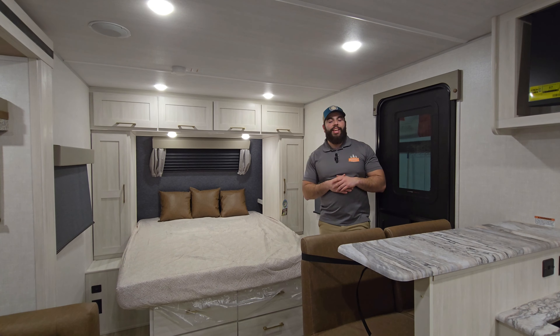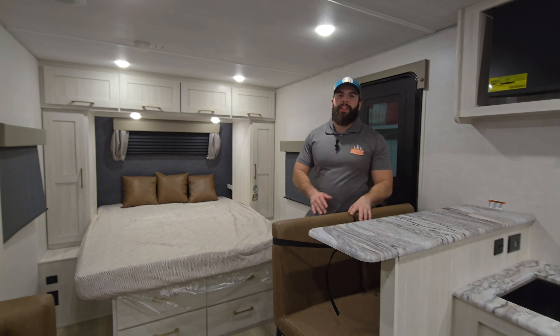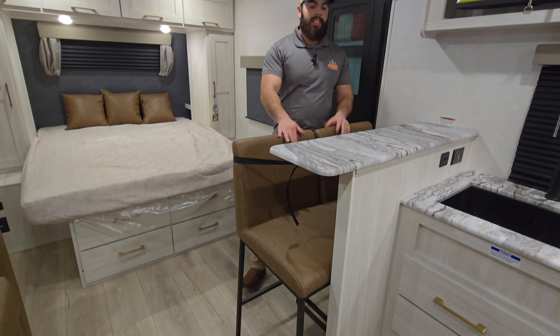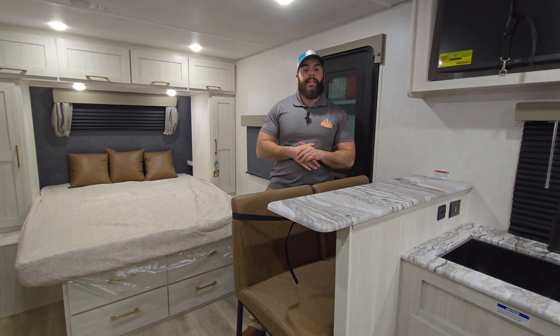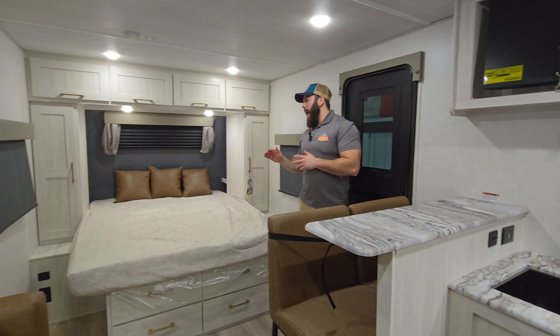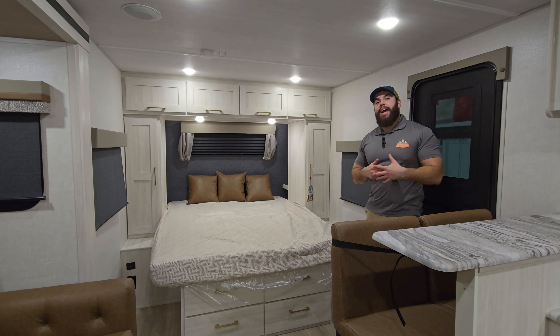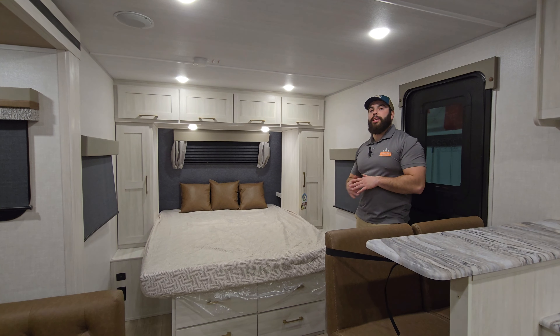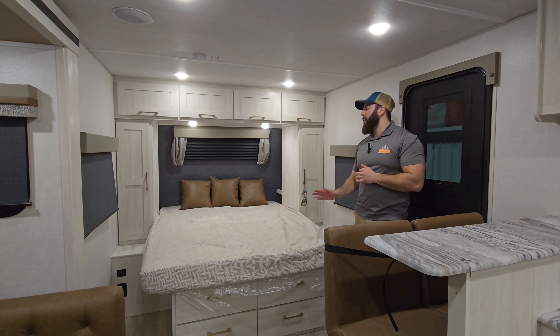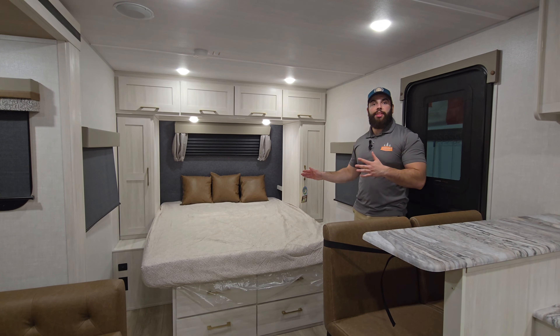Upon entering the 19SS LE, you're going to have two nice brown leather bar stools — they are oversized and nice and comfy — right by this nice little breakfast bar, giving you some extra eating space in this trailer. At the front of the trailer, just like most 19 foot Surveyors, you are going to have your 60 by 80 full size queen bed in the north-south position, so it's nice and easy to get onto the bed from either side.